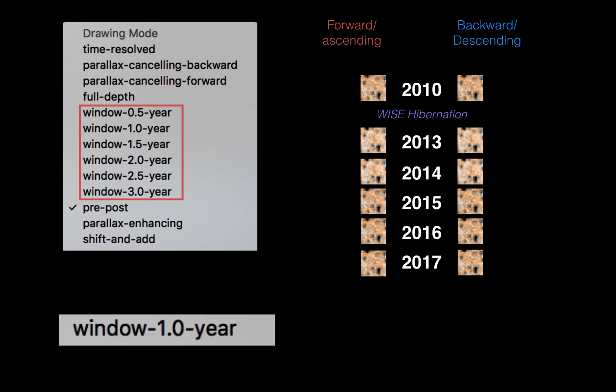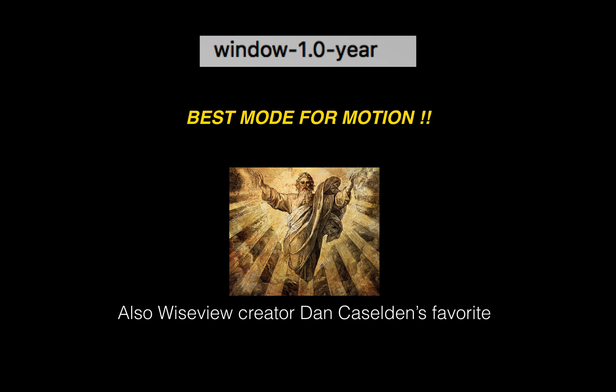Now the much more interesting modes are the window modes. A 'window' is a time window — you can set the duration from six months to three years, for example one year or two years. Once set, you launch the animation. With window set to one year, it animates one year at a time. This window one-year mode is for me the best mode for checking motion, and it is also Dan Kazelden the creator's favorite. It's definitely the mode you want to use for brown dwarf hunting.